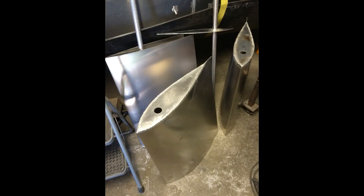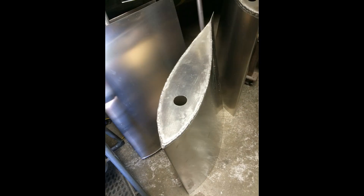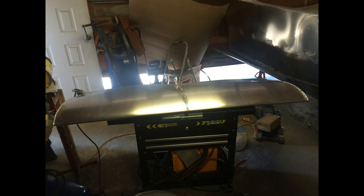At this point everything was actually going very well. I was really happy with the shape of it. The rudders were being constructed in two pieces, and all four pieces looked great. However, things didn't go so well when it came time to combine the two halves for each rudder. My plan was to weld them together and combine them at that middle rib.